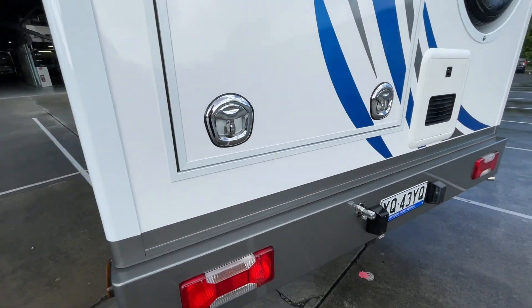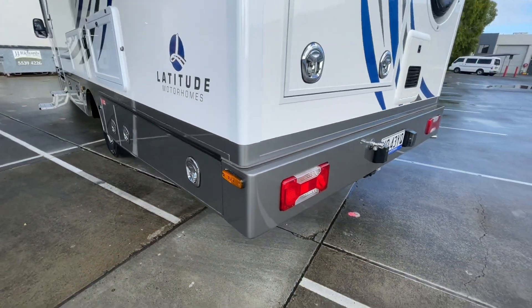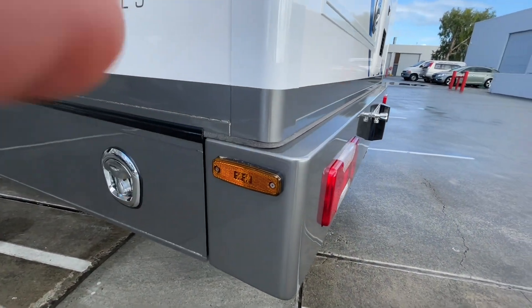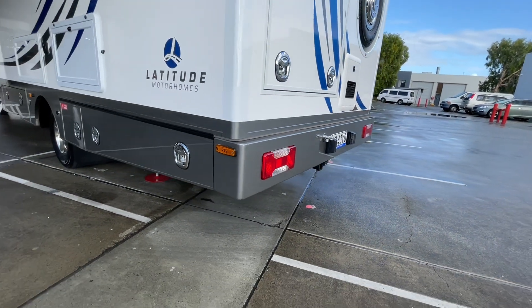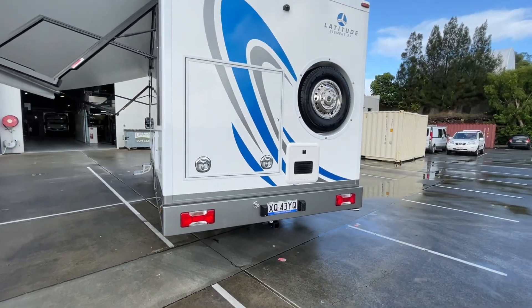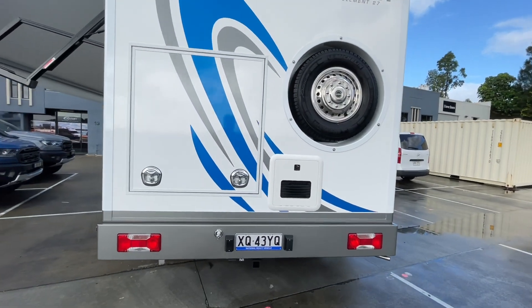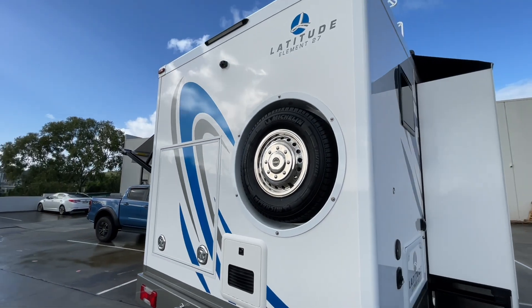The rear bumper bar — like all of our lower storage bins — is actually aluminium, nice and solid. It's a separate piece, so if you ever damage it, it's much easier to repair than plastic bumpers. There's also a continuous hot water system back here, and the recessed spare tyre.